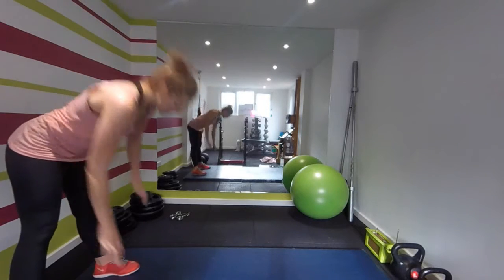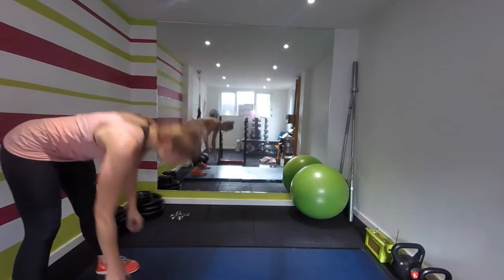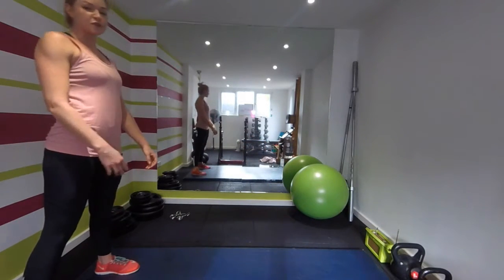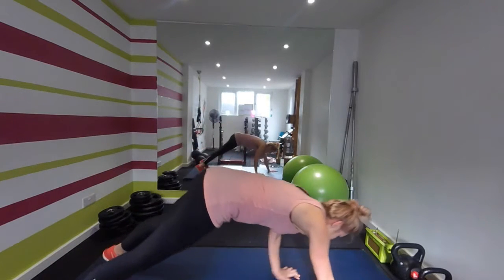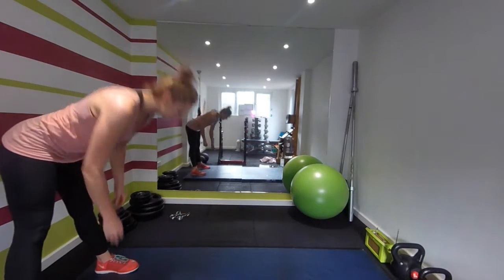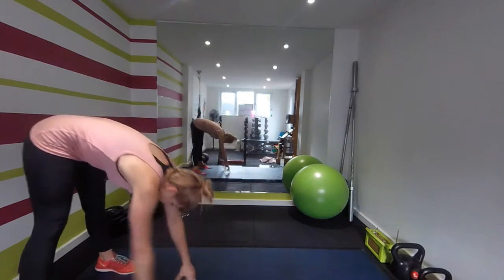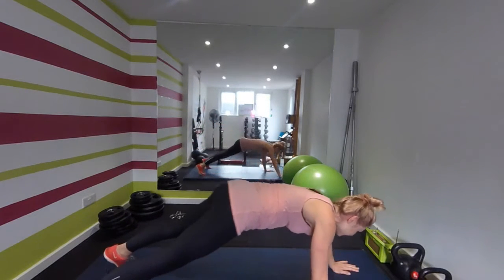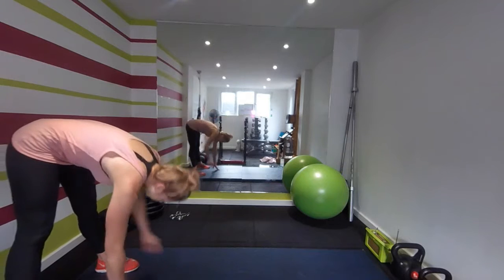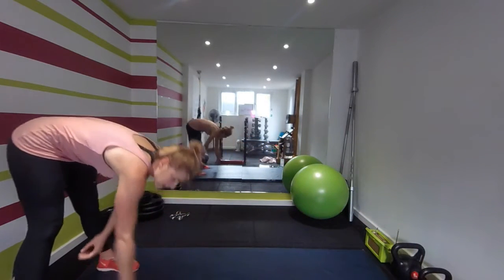We're doing a straight leg crawl out, wide push-up, crawl back — go! Tense the abs, breathe out. If you can't do a full push-up, go onto the knees when you're down there and then come back up. Keep going, about 15 seconds now, almost there. Got one more left — wide push-up, crawl back. Good work.